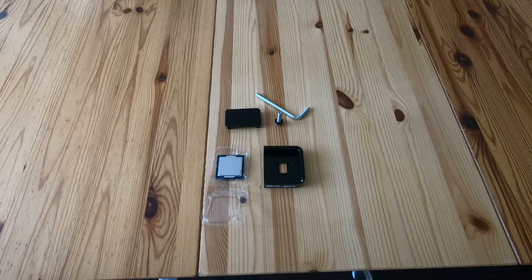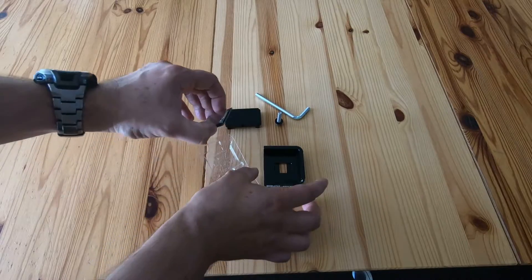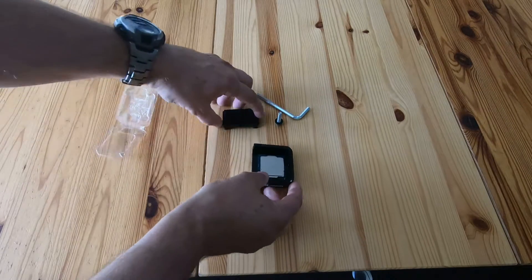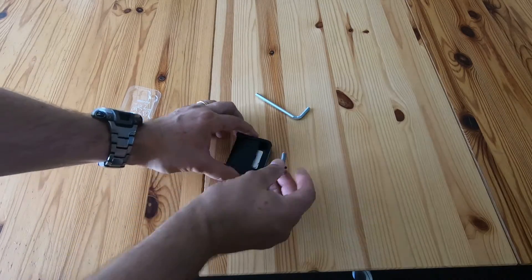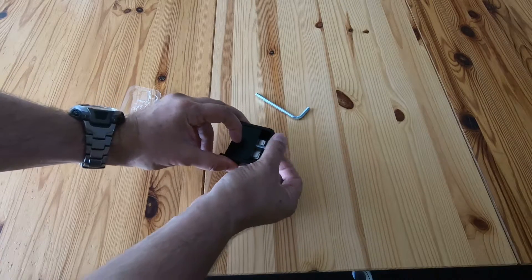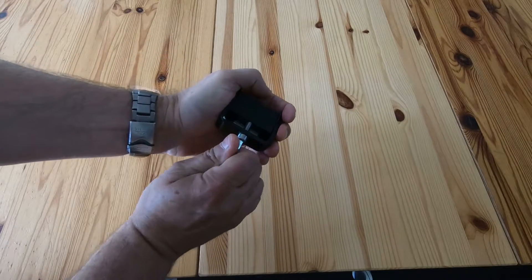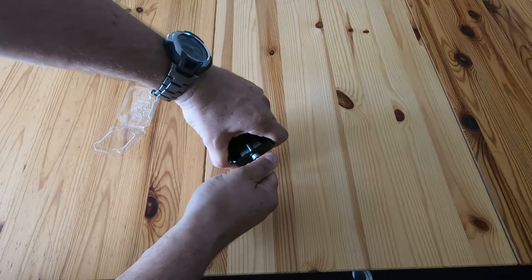Step one: removing the CPU lid. Take the CPU and pop it into the tool — there's an arrow on the CPU and you match it up with the tool. Then get the little sliding piece and pop it on there. Very carefully screw that in. Now the alarming bit — you just twist the tool and keep twisting it.